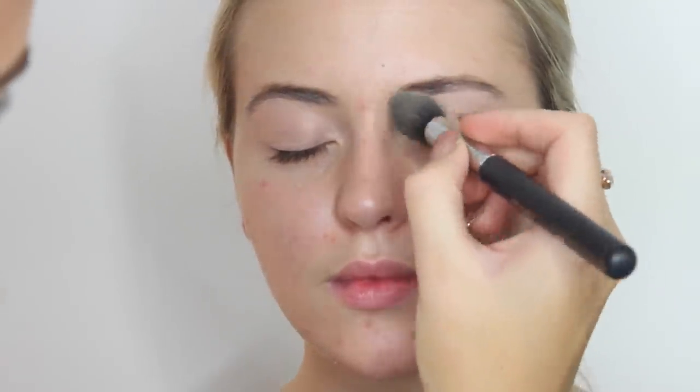First we're going to use MAC Paint Pot in Painterly just with a concealer brush. We're going to do the eyes first because we are going to be using glitter, so in case any fallout happens onto the foundation, we can just wipe it away easily. I'm just going to set this with a bit of Rimmel Stay Matte just with a Morphe brush, so it's nice and set and all the eyelids are concealed for a really nice flawless base for any eyeshadow.